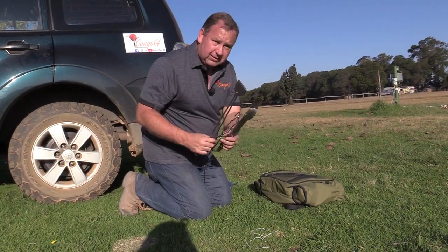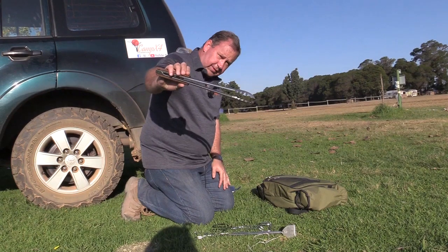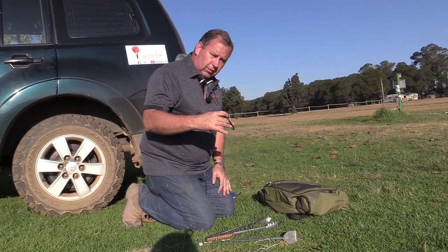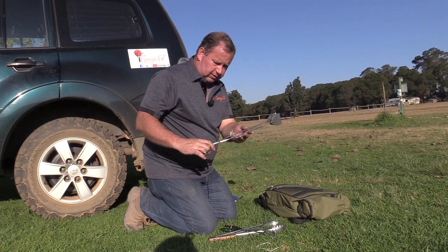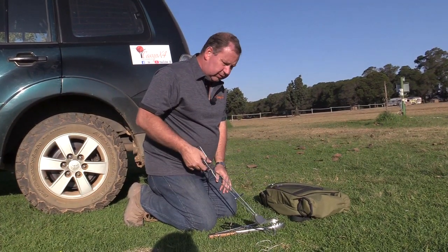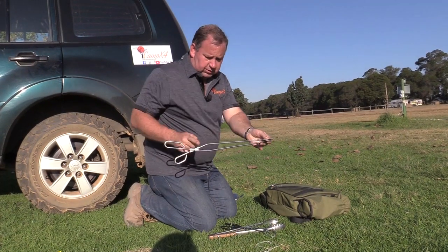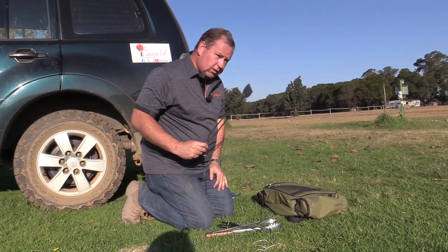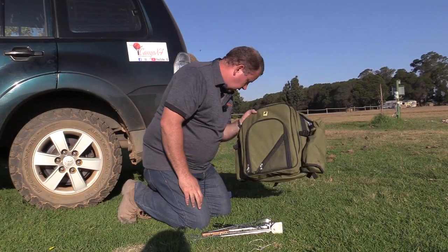There are a couple of different types of braai tongs. Some people prefer this style, but I like this one — the one that I have control over the open and close. This one is a more expensive stainless steel one. A lot of people complain it's too heavy, and it is a bit on the heavy side, but I enjoy it because it's long. The longer distance you have, the easier it is to braai because you don't burn your fingers. So very important: if you want to braai, you need a tong and a handy bag.